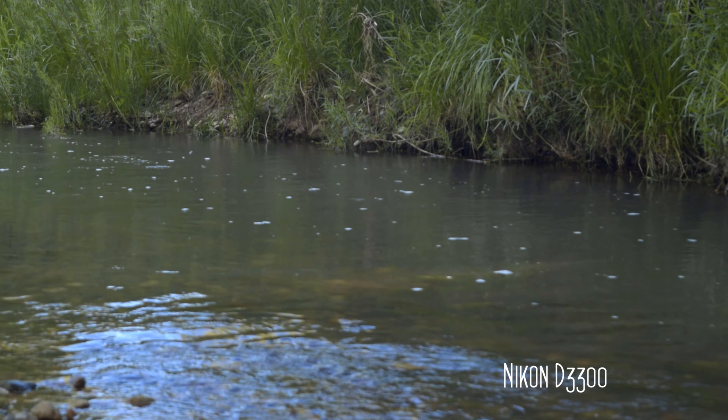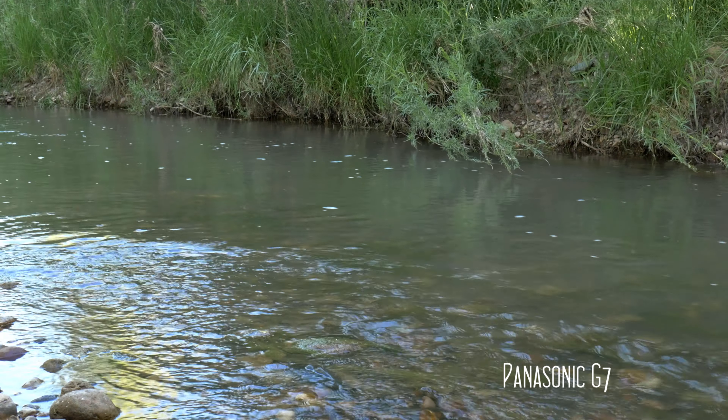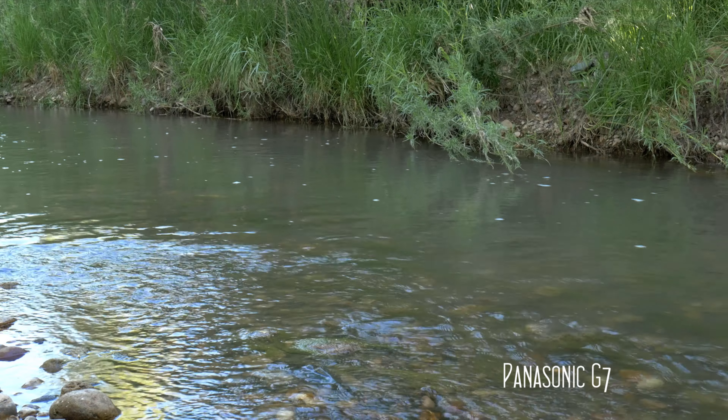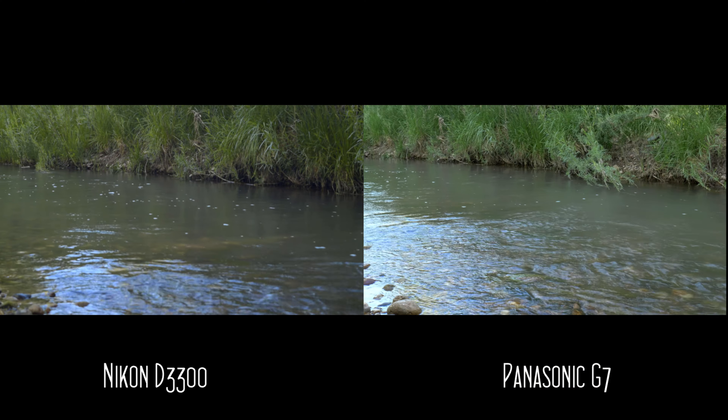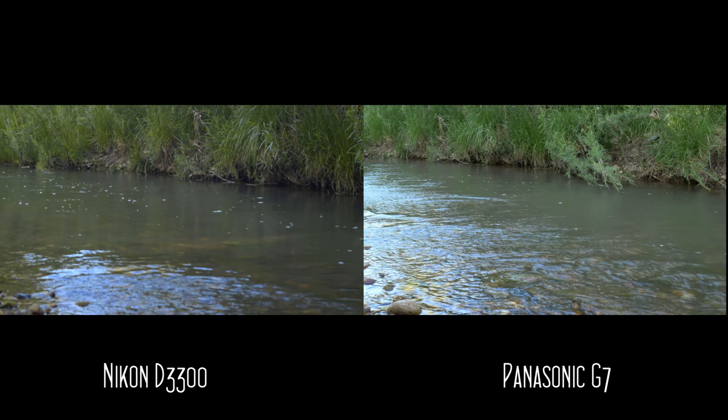I have to say I was very impressed with the footage I was able to grab with this camera. This made me curious how well the D3300 could hang with more expensive cameras, so I put it up against my Panasonic G7 in a well-lit scene, and as you can see, the G7 blows away the Nikon — but for only $400, it held up pretty well.